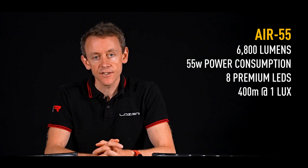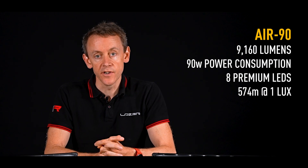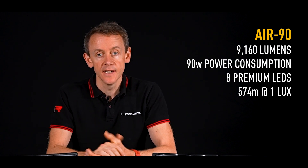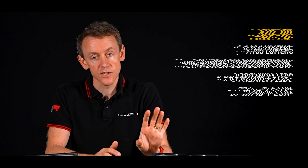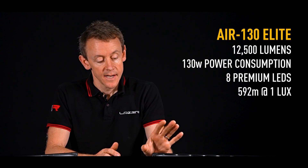Lumen output for the Air 55 is 6,800. We've then got just over 9,100 lumens on the Air 90. And then we've got a whopping 12,500 lumens coming from the Air 130. The Air 130 Elite doesn't give you more range and distance than the Air 90, but it's giving you this extra spread.